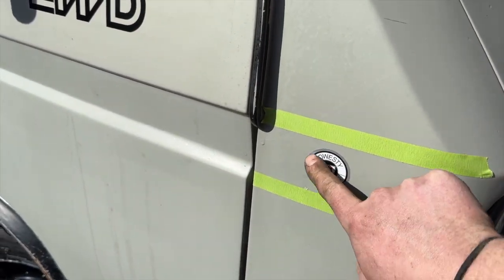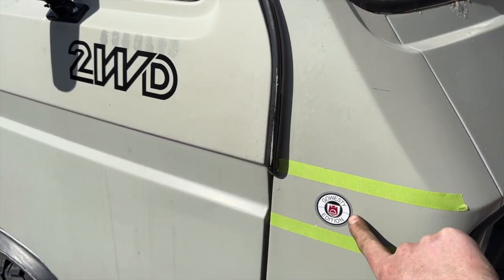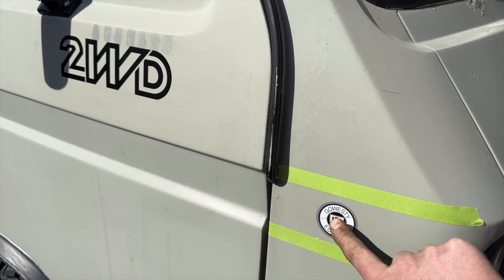Putting the Go Westy edition sticker on here — this is a creative remake of the Wolfsburg edition that would have come on some Vanagons.